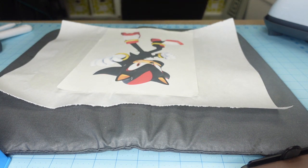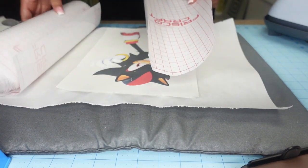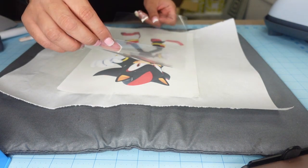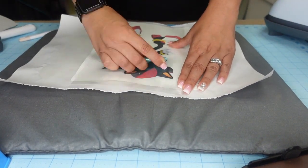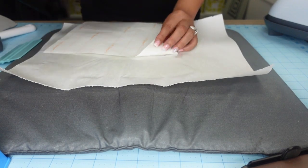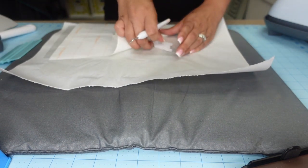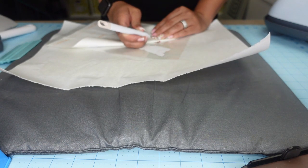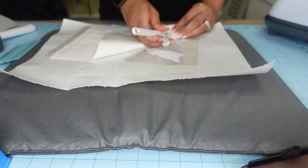The third project is not sublimation — this is heat transfer vinyl. I'm using Jet Opaque 2, which I'll have linked down below from Amazon. I'm using a heat transfer mask, also from Amazon, to get it transferred onto the shirt without having to pick it up by hand. One tip: take your weeding tool and go around the edges of the image so it comes off the backing easier. You're going to see me struggle a little because I forgot to do that step.